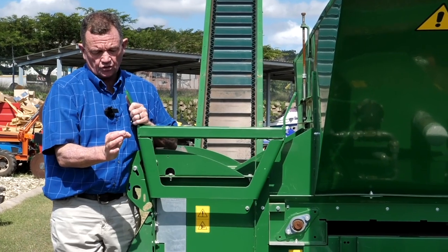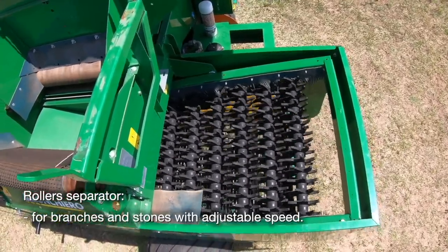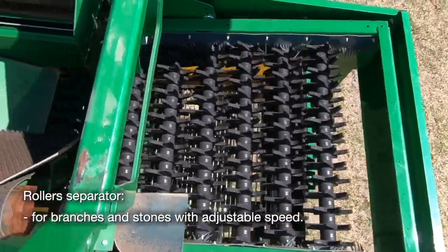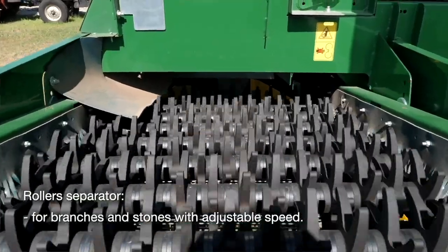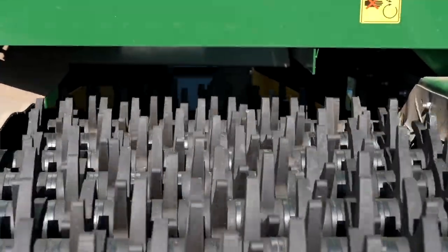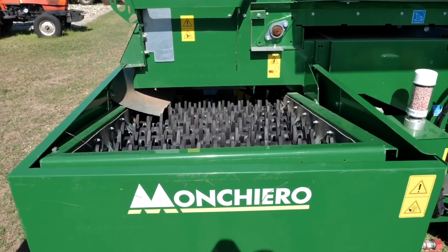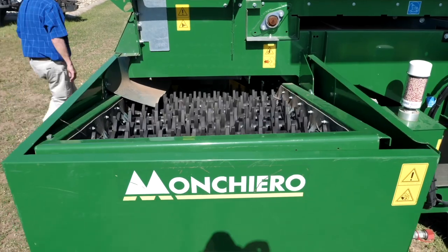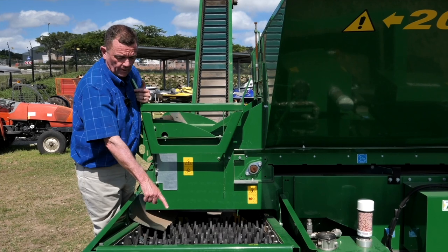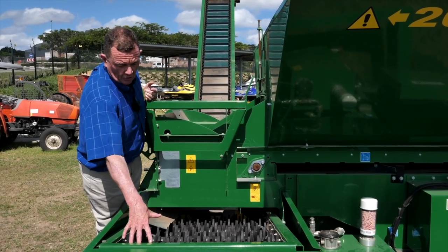The macadamia nuts vary in size and they all come down and get dropped onto this finger system. Anything the size of a nut will then fall through onto your tray, which we'll explain at the bottom. Any larger material — pieces of sticks, rocks or whatever — this finger system brings it all slowly forward and that shoots down through that hopper just onto the ground.